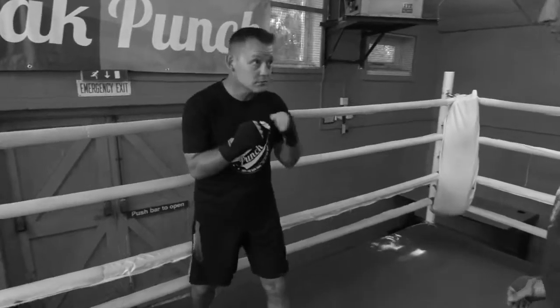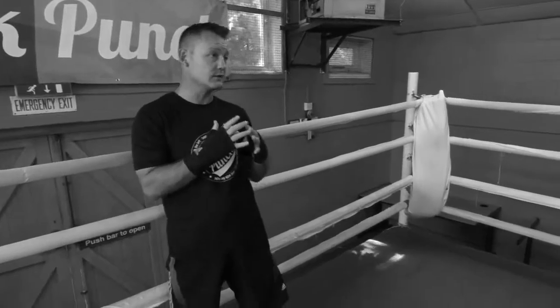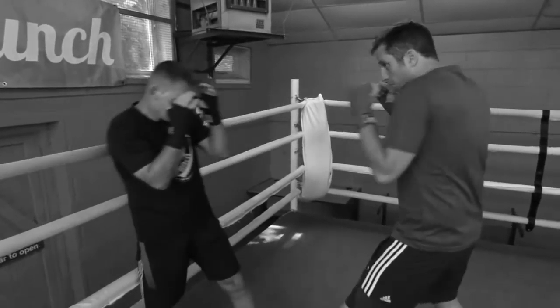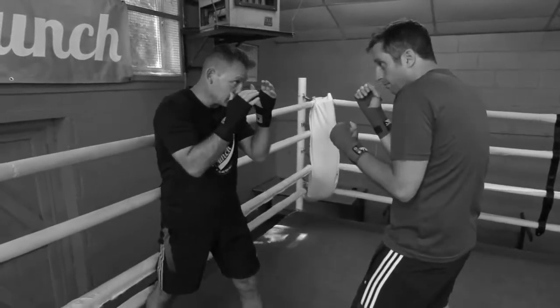Some people get their backs on the ropes and they go, 'I've got to move, I've got to move.' You don't have to. You can actually use the ropes to your advantage. Someone's boxing you — step, pump — you can lose the rope and come back with a shot.